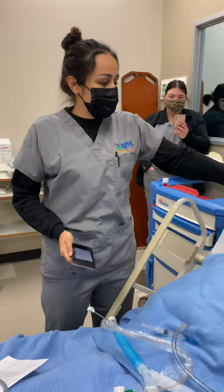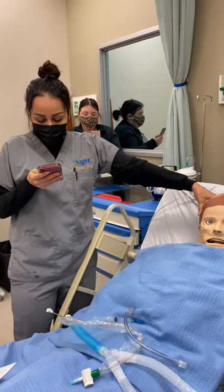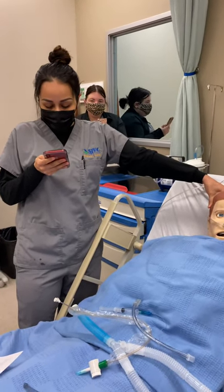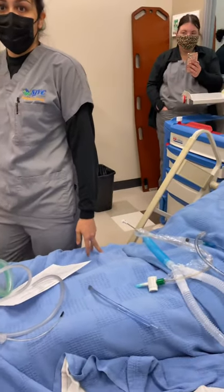Go ahead and say hello. We're hearing how he sounds and everything like that. And then at this point, you'll go ahead and do the bilateral breath tones and check for auscultation.